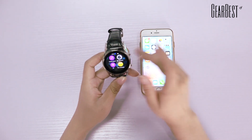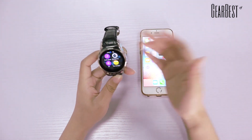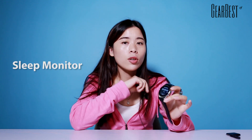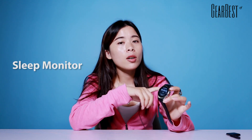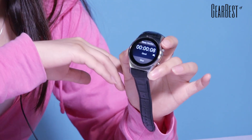We suggest reading the menu more carefully before use. When you open the sleep monitor, wear it on your wrist and go to bed — your sleeping quality will be monitored according to vibration amplitude during the night. So it's really helpful for daily life.